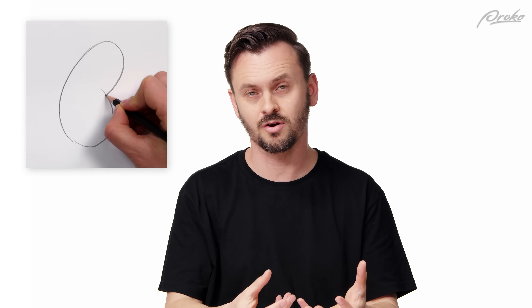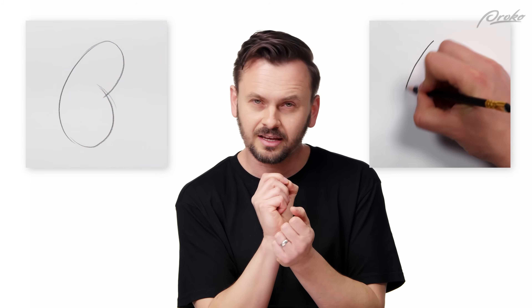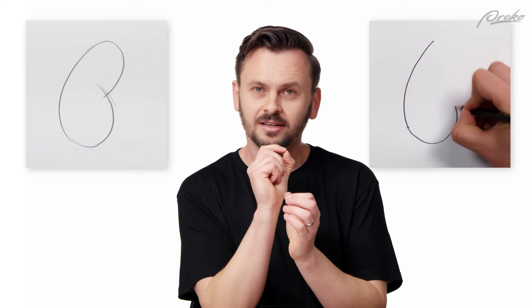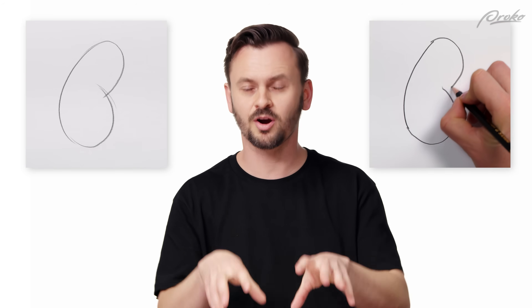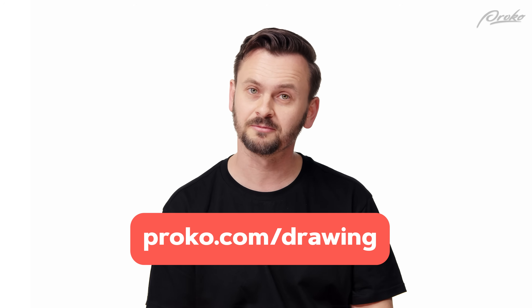So the whole time I'm gonna be trying to use loose, confident strokes, tapered strokes, and not use any kind of scared, timid, scratchy lines. That's the purpose of this exercise while also doing something fun. So if you like this video, remember the full course is at Proko.com slash drawing — and let's begin.